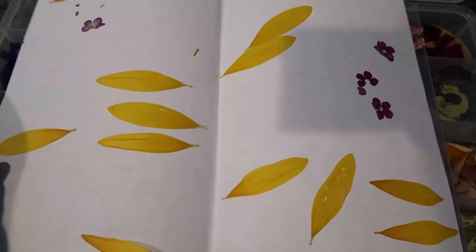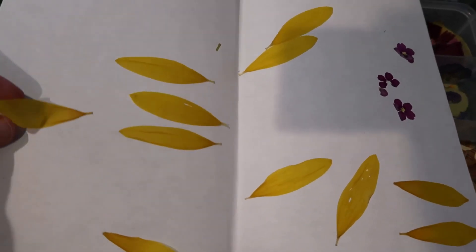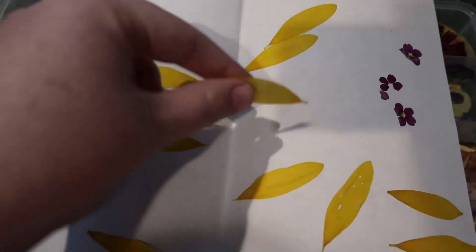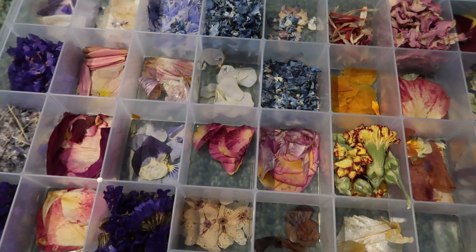It doesn't have to be this big. I generally let them dry for about a month. You might be in a bit more of a hurry if you're just starting out, but I have a nice backlog of petals. And when they're dry, they go in my box of petals, which smells very nice when I open it.